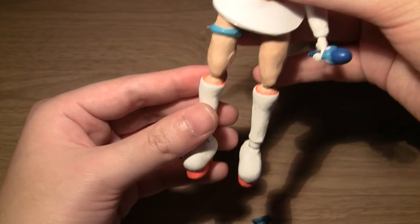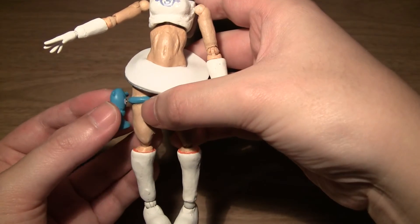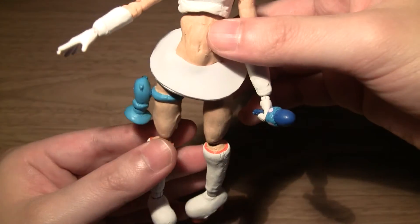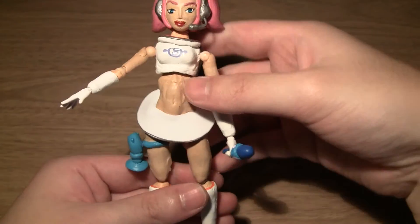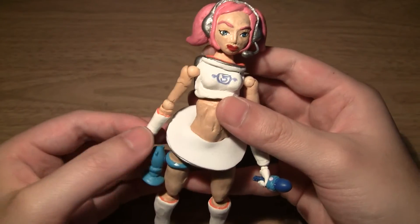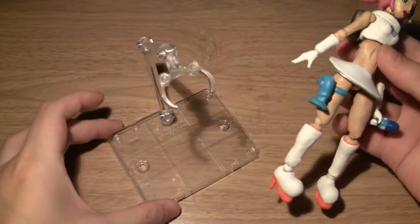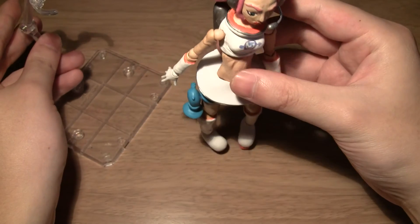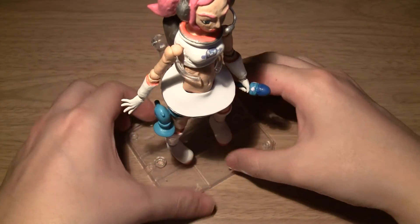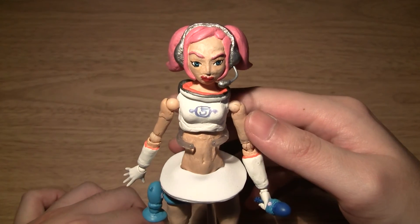So that was my custom Oolala figure. She was pretty hard to make but at the same time quite fun, and I've always wanted an Oolala figure. I know there are statues, but not like a poseable Oolala figure, so I decided to try my hand at making one — and here she is. I also gave her a Tamashi stand since she has quite a bit of trouble standing on her own. Now she can stand. Hope you've enjoyed this review — thank you very much for watching, till next time.